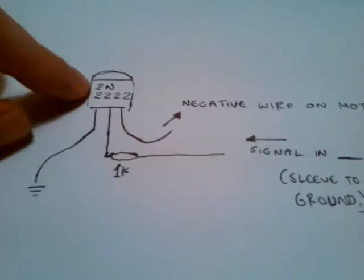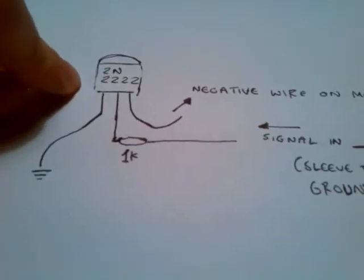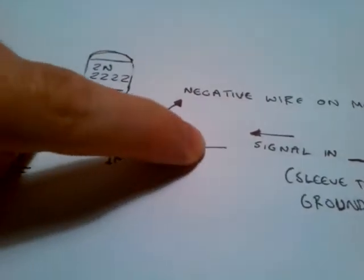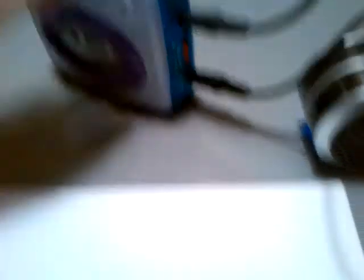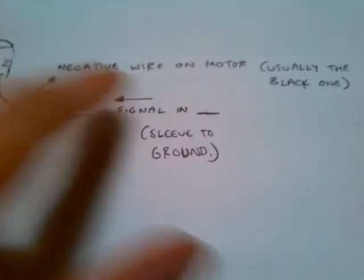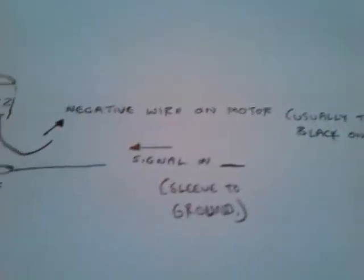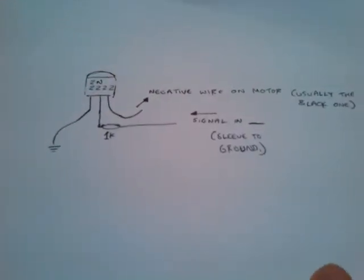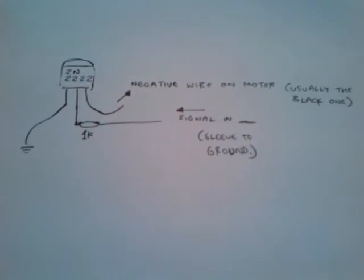Here's what I've done. This is an NPN transistor — emitter goes to ground, you've got a 1K resistor going to base, that's your signal in. Sleeve from your mini jack, which I've installed, goes to ground, and that's switching the negative wire from the motor to ground. Which sort of pulses it, makes it nice. Also should shield it against signals and stuff. That's your diagram if you want to do that.